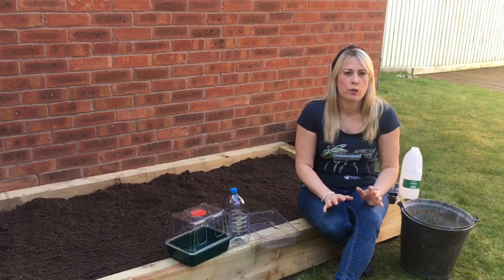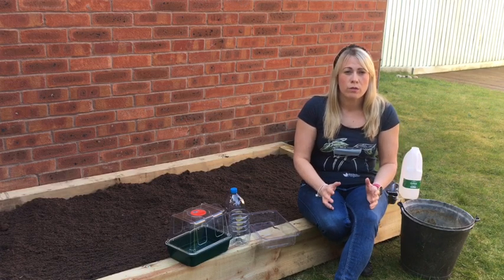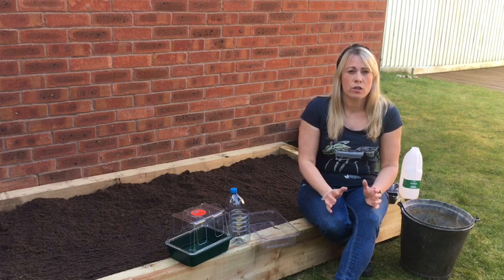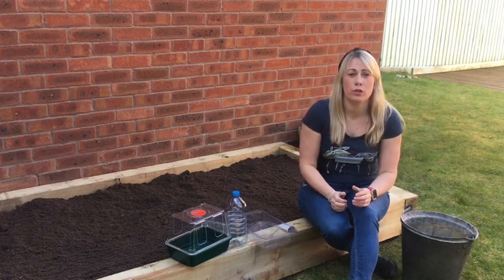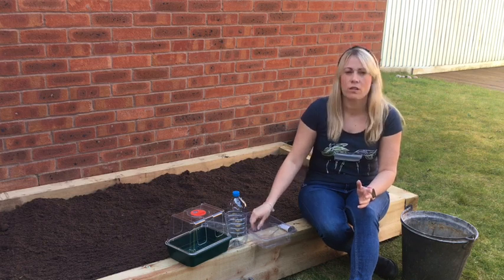At Garden Organic we like to encourage people to reuse and recycle items. At the moment most of us are finding it very difficult to get out to the shops, but we're also keen to sow the seeds that we've got at home ready for the new season ahead. Items that you could use for sowing seeds are those that you may find in your recycling bin.